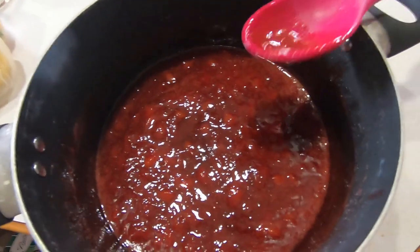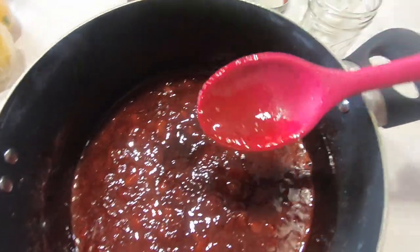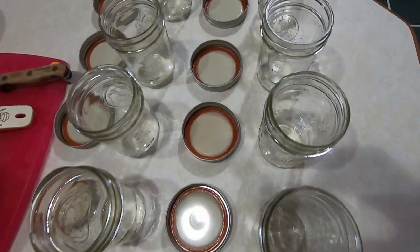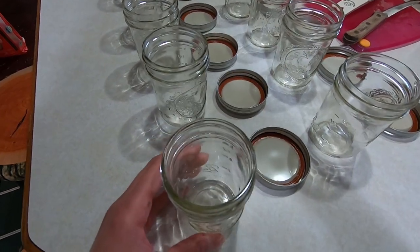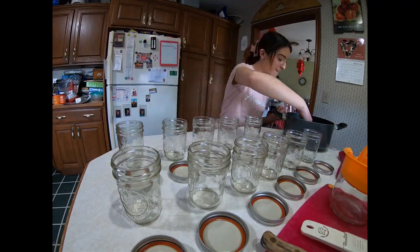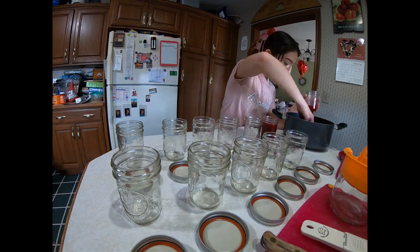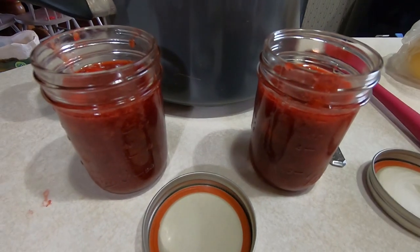Our strawberry jam is done! Now it is time to put it in our jars. I just got the eight ounce mason jars. We're going to fill these up and see where it takes us. So we just filled our jars here.